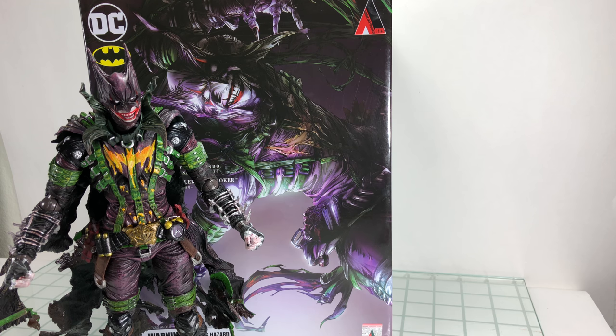How's it going, everyone? Welcome back to another Play Arts Kai review. Today, taking a look at the DC Variant Batman Rogue's Gallery Joker figure.